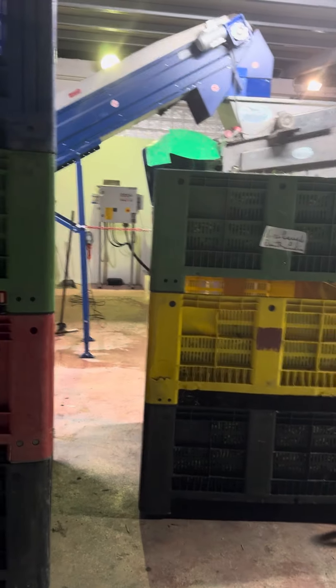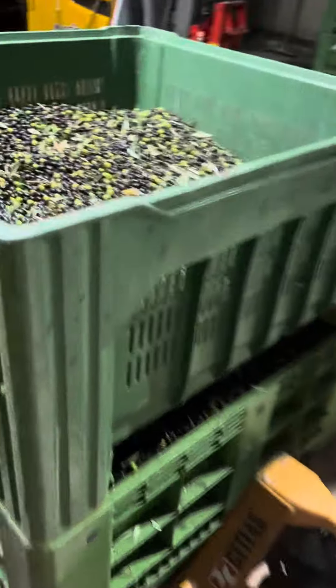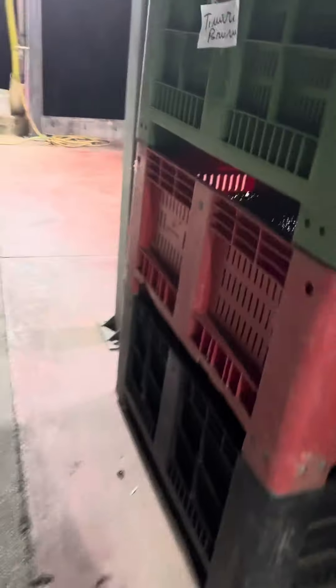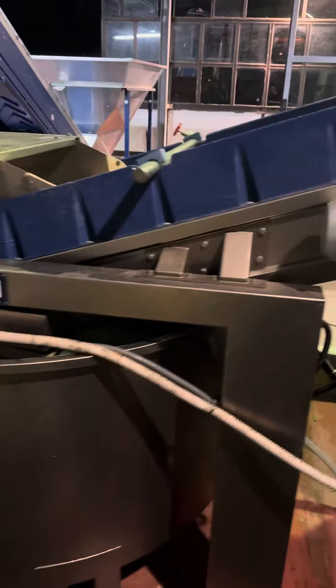Here we are at the new frantoia — well, actually it's the old frantoia that's had new machinery put in. So you bring your olives — this is somebody else's because ours are going through the press — they then get weighed. From there those olives will go into this big thing, and the leaves are actually separated. The olives go all the way up here and the leaves will come out and be collected in here.